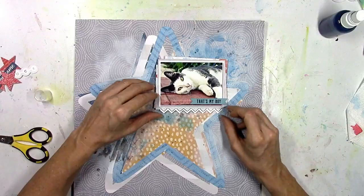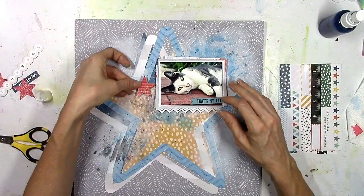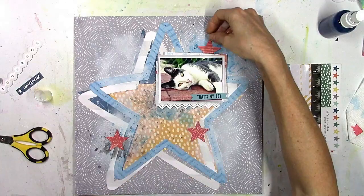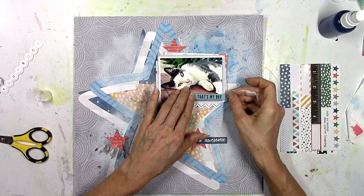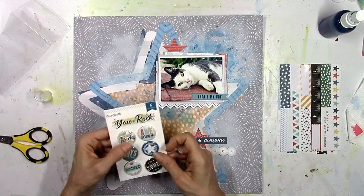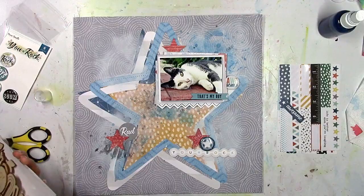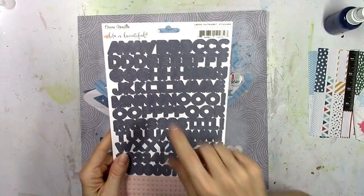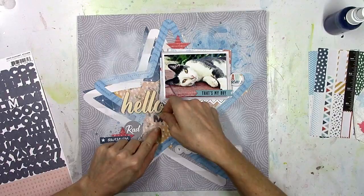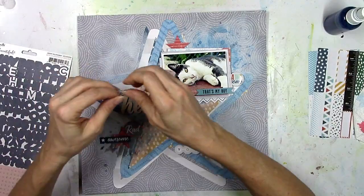I'm going to use lots of things from the You Rock collection: the rubber charm that says 'That's My Boy,' the chevron piece from the die cut ephemera, fussy cut stars to create a visual triangle of red, and some flare — a little piece that says 'You Rock.' I'll create two little clusters on the bottom. The only things not from You Rock are the alpha stickers, which are from Life is Beautiful, and I'm mixing those with the 'hello' wood veneer piece from You Rock.